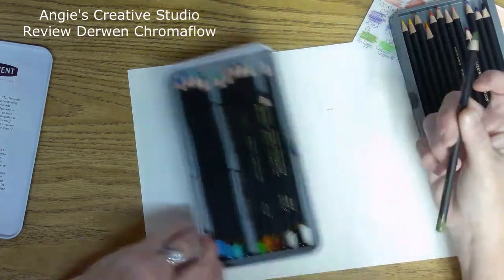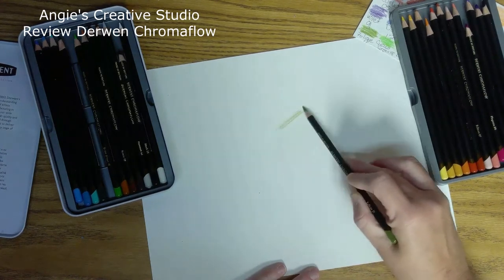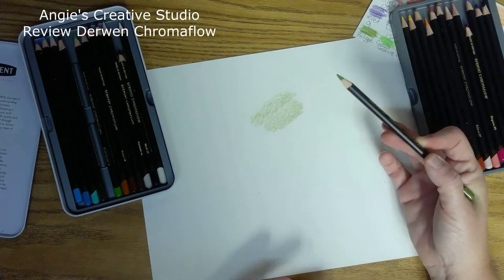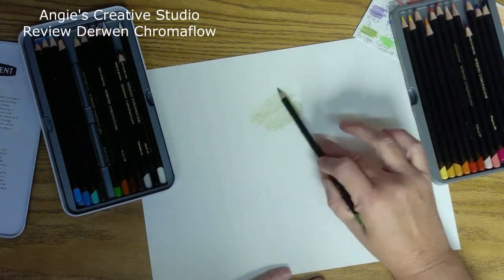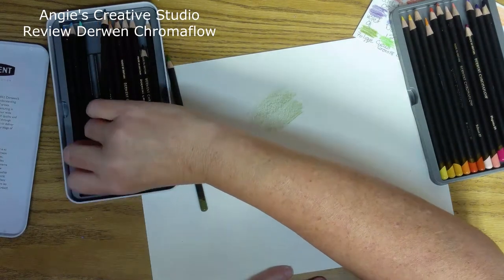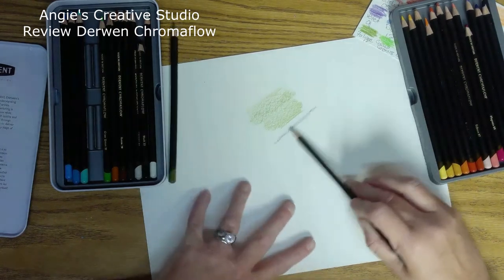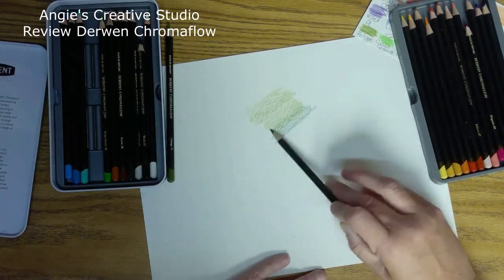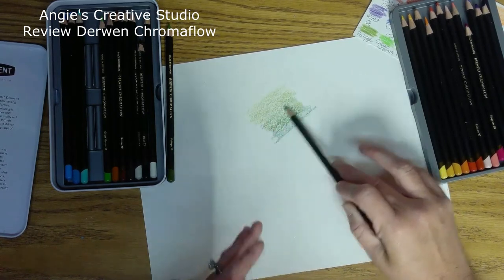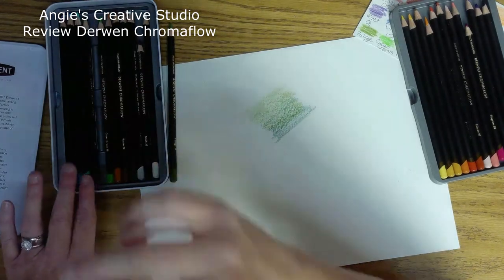They blend so beautifully. I mean, I am barely putting pressure down. It blends beautiful. My only issue is that they are breaking.